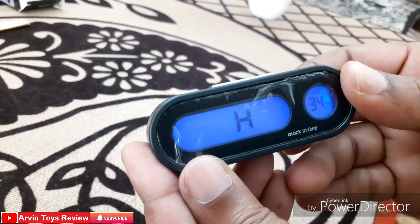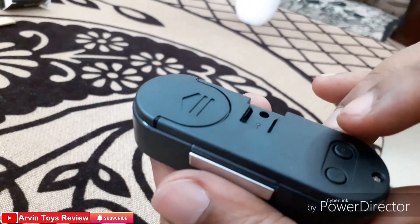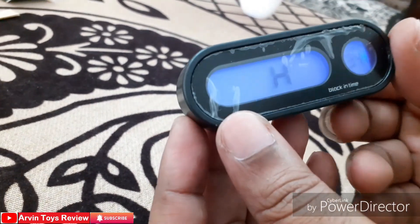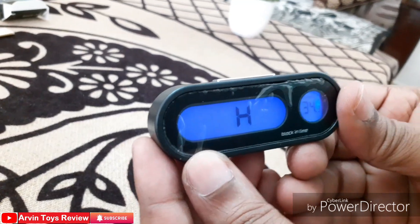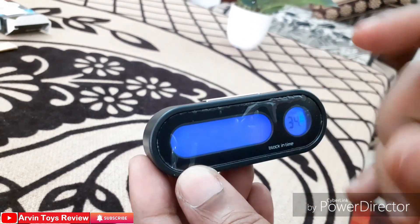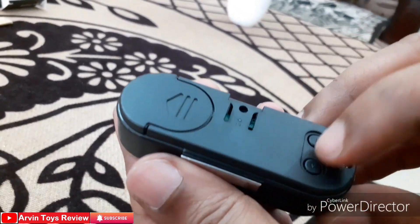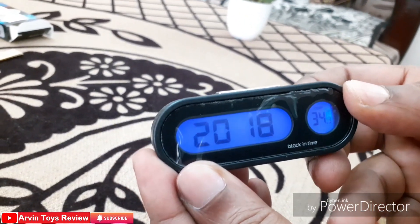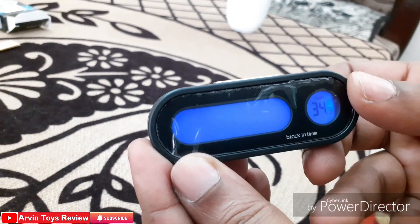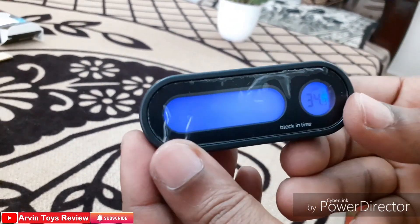I change it by pressing the A button — it's now 24 hours. Now I press the B button again to go to the next setting. Now the year is showing, so I have to change the year by pressing the A button. Pressing 1, 2, 3 times — so now it shows 2019. Now I press the B button to go to the next step.